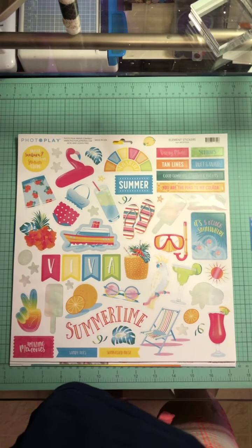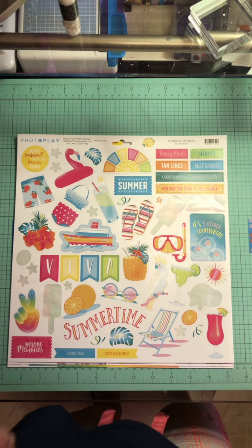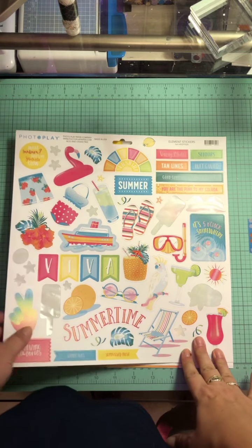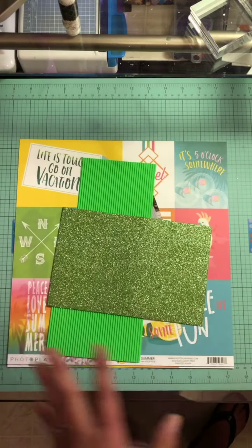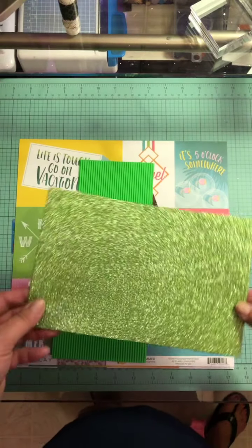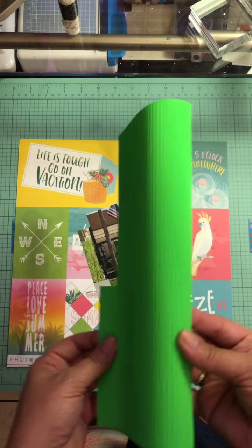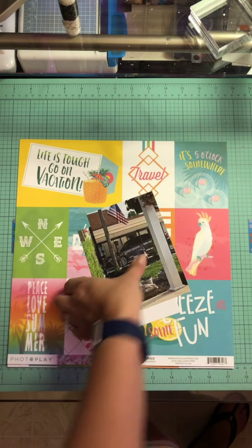Probably not going to get a lot of these used because they are a lot of like beachy vacation themed items, but that's alright — I have other things I can use them for. I did pull in the green glitter foam tape and once again the green corrugated board.